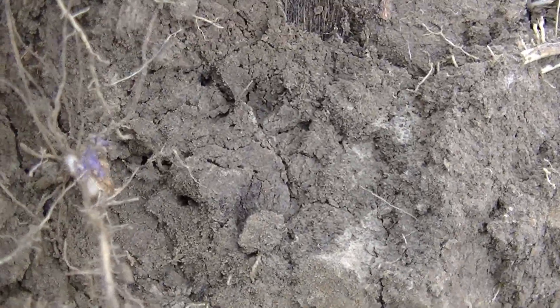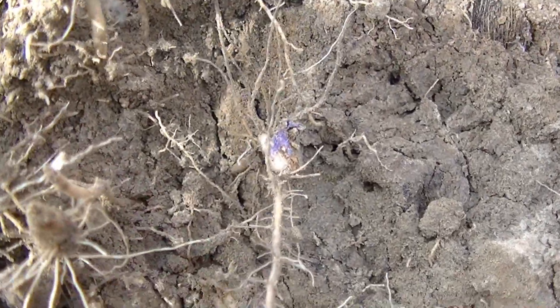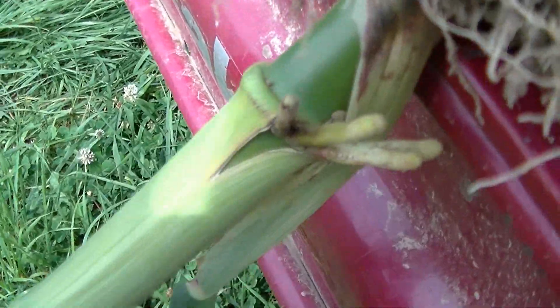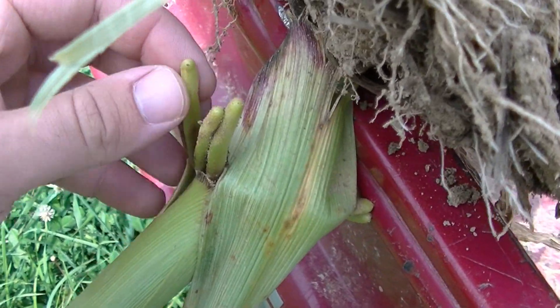If you look at this seed, there's hardly anything left of it, but that coloring identifies it as a refuge plant. It's kind of surprising that I managed to pull up a refuge plant since it's such a small minority. You can actually see the brace roots here, because corn rootworm has been snipping off the brace roots on this plant.